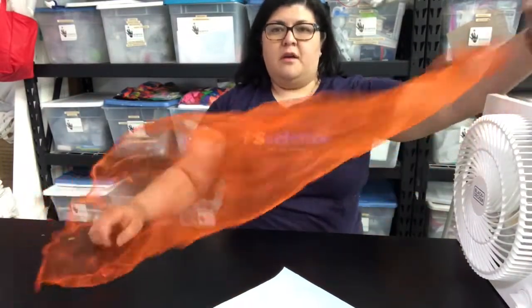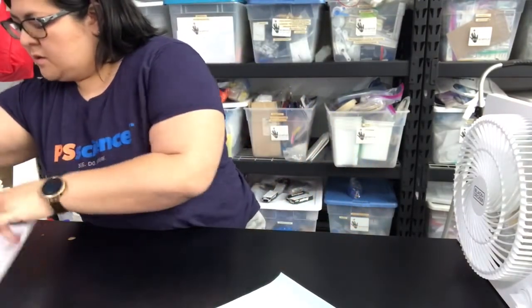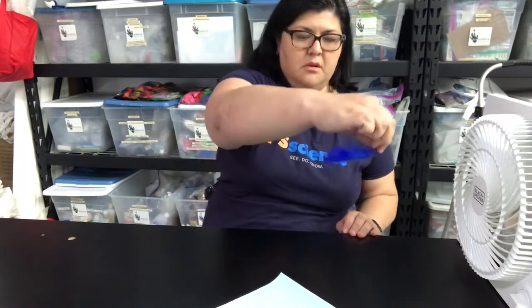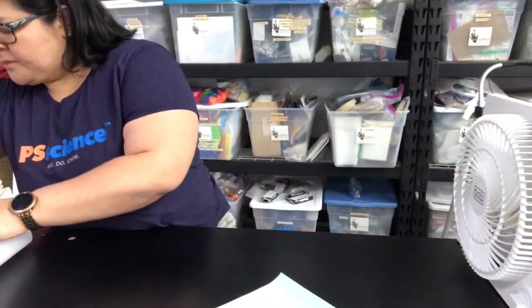I wonder if it would work for other things. I have a box of stuff over here I was putting away. Let's see — what if I try this scarf? Will it blow the scarf? Yep. What about a ball? Yes. What about a ping pong ball? Yep. A feather? It won't blow it — oh, there it goes. It will definitely blow it if I hold it in the air. A toy car? Nope, will not blow the toy car. I wonder why. It's very interesting.